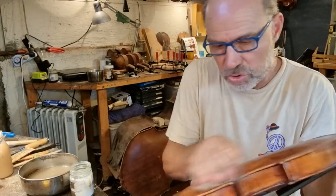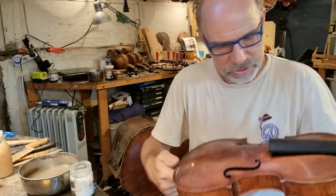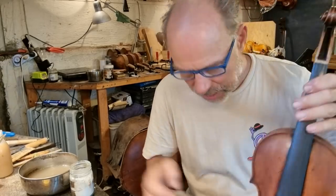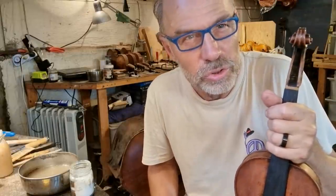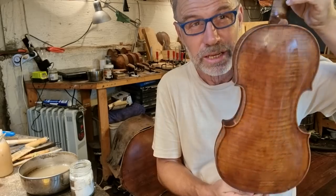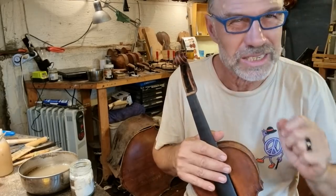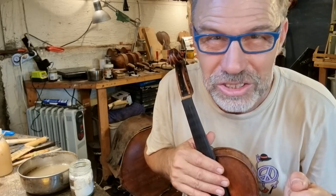And she will be super happy. Such a beautiful instrument. It's just amazing - for being 243 years old, it's a very nice looking instrument. And the instrument sounds absolutely beautiful. You'll see when it's finished.